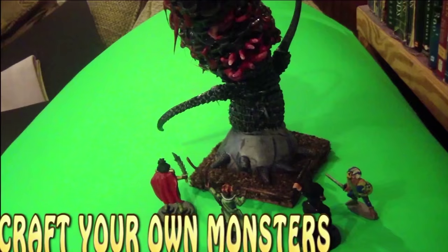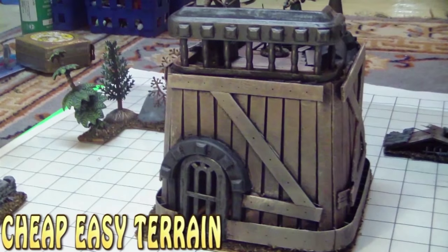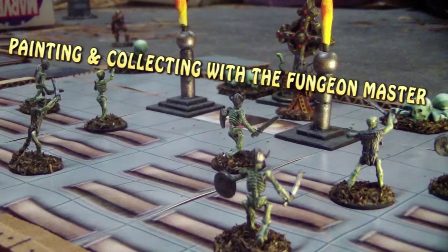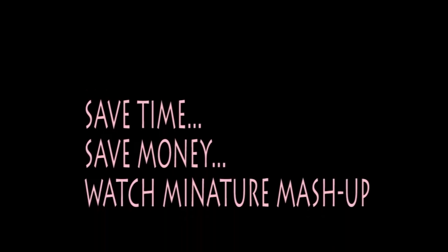Let's talk about miniatures. I've been known to do some role-playing. Welcome to another miniature mash-up.